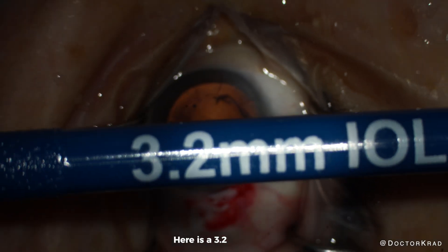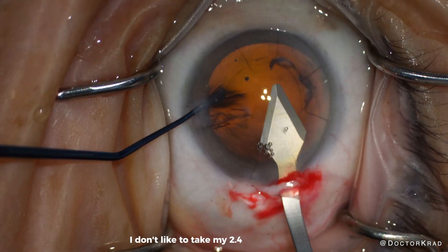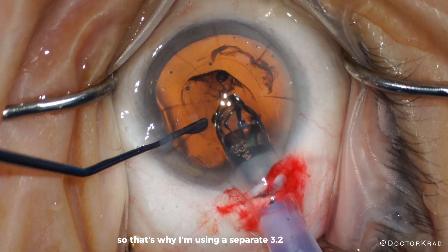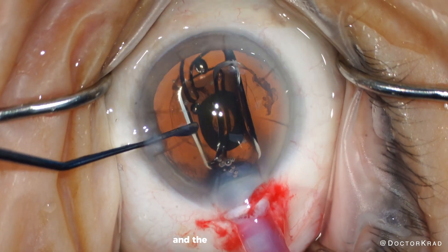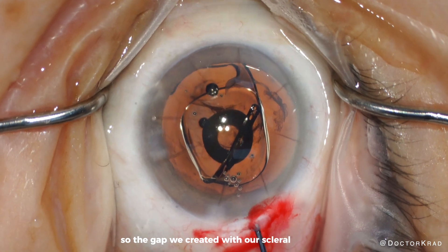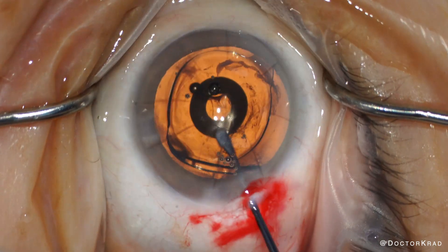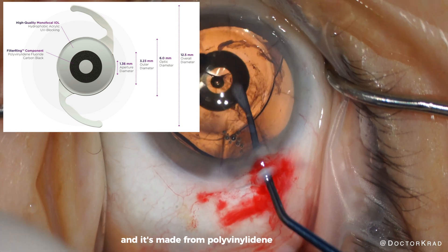Here is a 3.2 millimeter blade. I like to expand my incisions precisely — I don't like to take my 2.4 millimeter blade and just approximate what 3.2 millimeters will be. I like to make sure it's perfect, so that's why I'm using a separate 3.2 millimeter blade. Here the IC8 Apthera is going in and the scleral incision is not radializing to the RK cuts, so the gap we created with our scleral incision was sufficient. After we place the lens in the capsular bag, we will remove the viscoelastic and then center the lens. The black ring within the lens implant is also called the inlay and it's made from polyvinylidene and carbon.